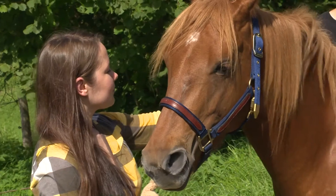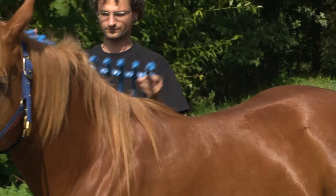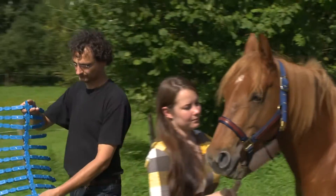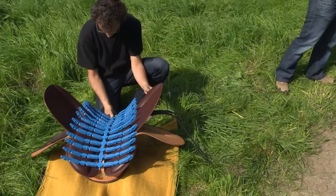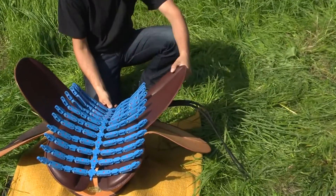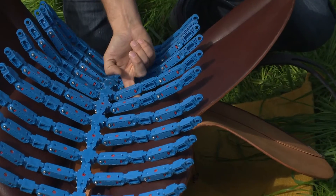The Equiscan website provides detailed instructions for download. The Topographer Pro is the only system that allows an instant, transparent and objective check of a saddle. With the Topographer, you can check and show to your customer if a saddle fits well or if there are areas where it lays hollow.